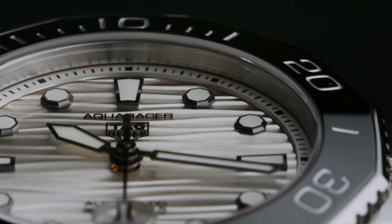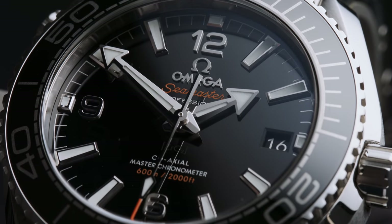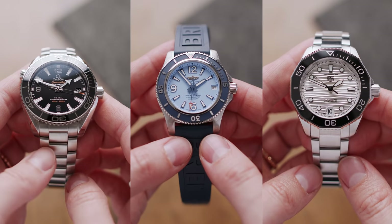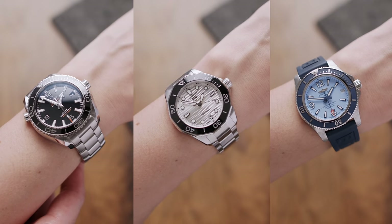So there we have it — three small divers and a bonus dive watch that I really like and which I think are a perfect fit for members of the IBWC. This is obviously not an exhaustive list, but I wanted to include watches I really enjoy and have tried on and tested for you, so you can see how they actually look on smaller wrists. Let me know in the comments which smaller divers you would recommend and which watches you'd like to see next. Give the video a thumbs up if you enjoyed it, subscribe for more, and I'll see you in the next one!